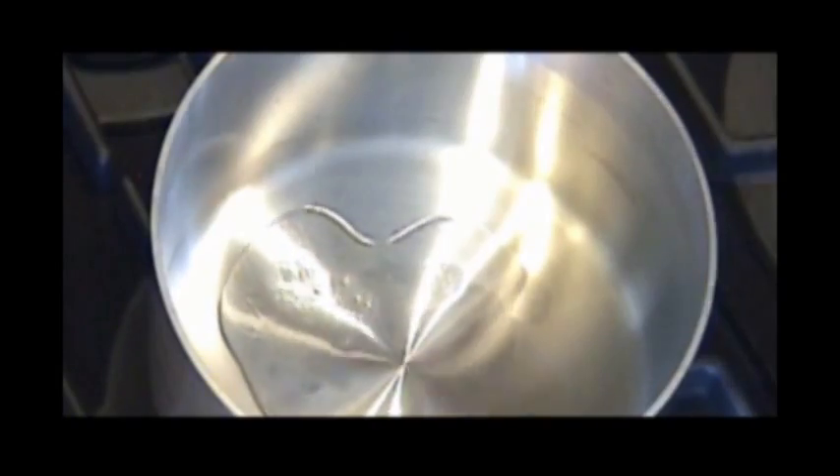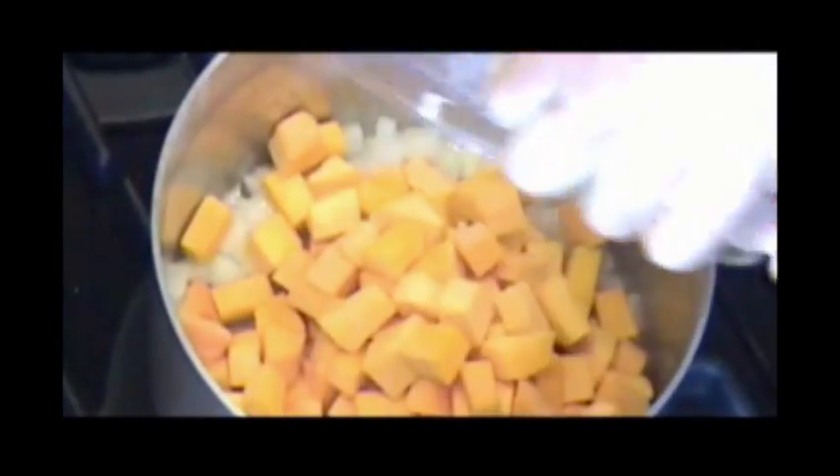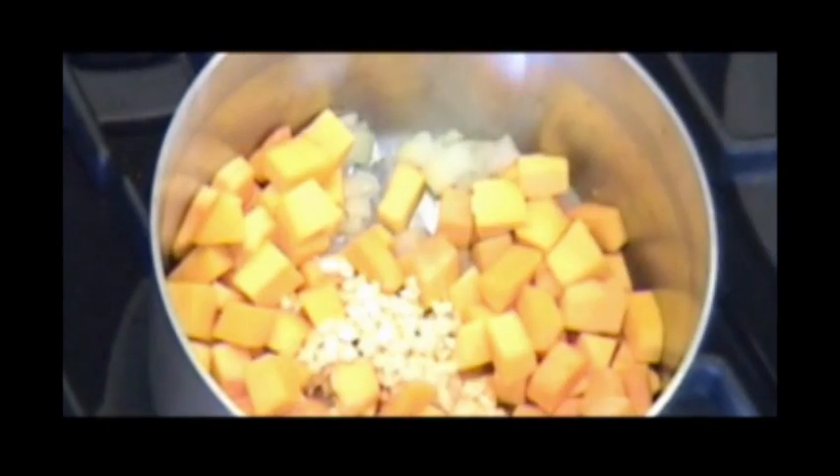Add the onion, then the butternut squash. Now you can add the garlic with this too. I'm just going to let that sauté for a few minutes. Butternut squash has actually been called a superfood in some medical journals because of the nutrients it packs — not only beta-carotene, but potassium, vitamin C, and iron. This recipe is so easy to make, it actually gets better in flavor the next day.